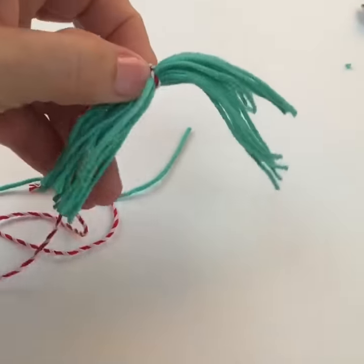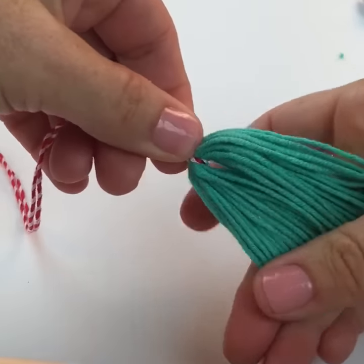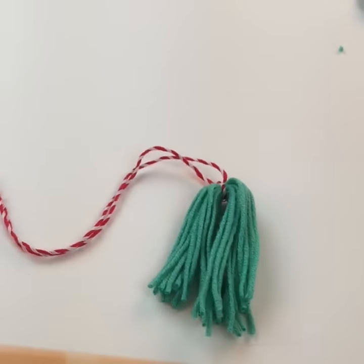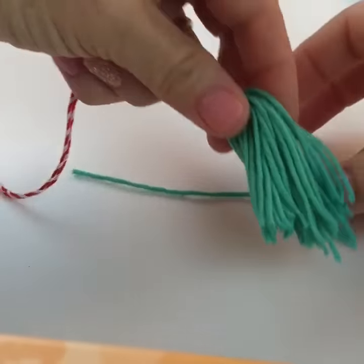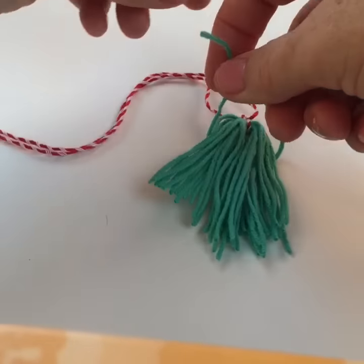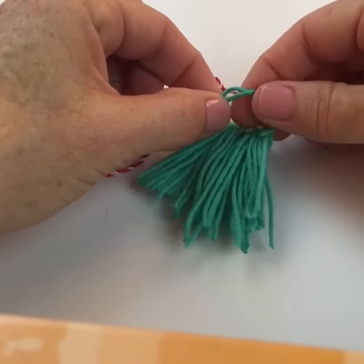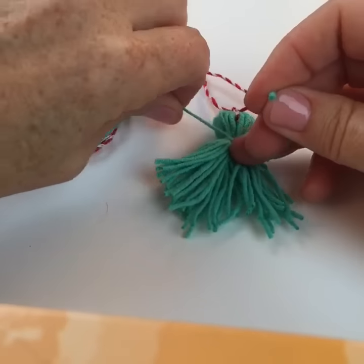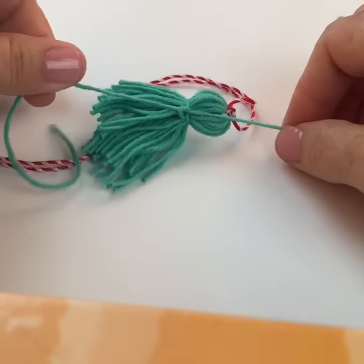And then you ditch the tassel maker. So then you've got your little fringy guy — look how cute he is! But you need to create a little neck, like a little necktie for him. You can either use a contrasting color or the same color — it's totally up to you. You would just lay it down and fuss with it a bit. Then you're going to simply tie a knot. For a bigger one you could use a decorative satin or velveteen ribbon — that would be really pretty, although I really like the security of the knot.